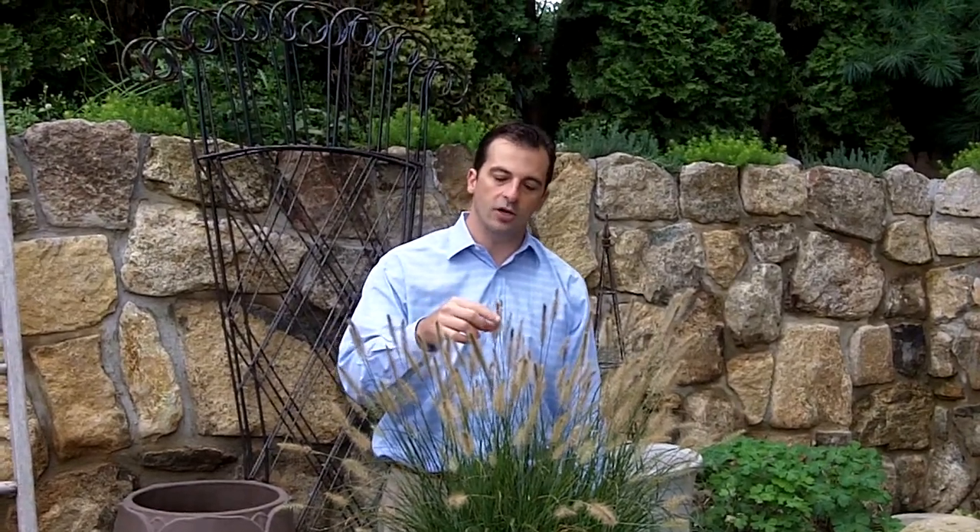If you're looking for a great low grass, dwarf Himalayan fountain grass is fantastic. This plant is hardy from zones 5 through 9. It only gets about three feet tall, has these beautiful plumes that start in the spring, sort of a weak color and then turn to pink down into red.